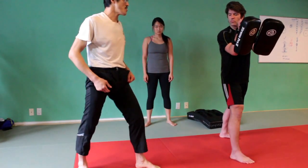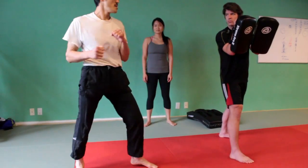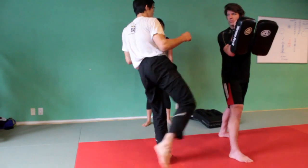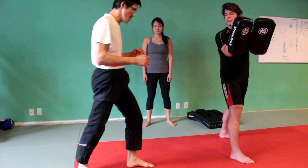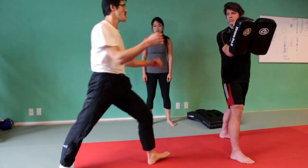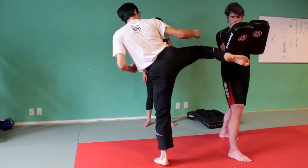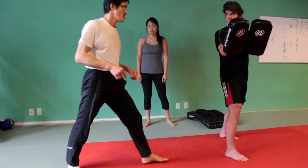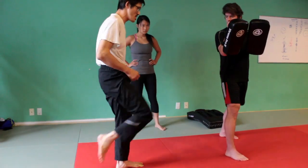Now, a lot of times the roundhouse kick is done this way. What I'm going to ask you to do is to bring the knee up. Bring the knee up and turn it — knee up and the knee first. In many cases, the knee is this way.